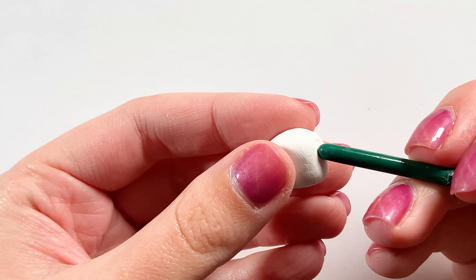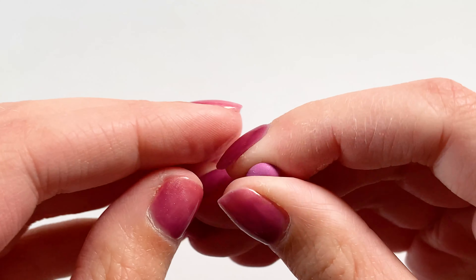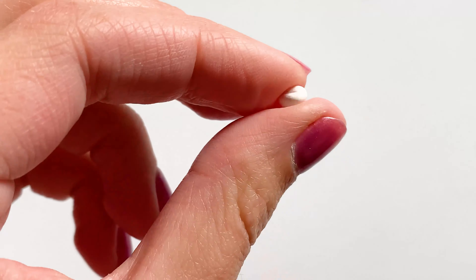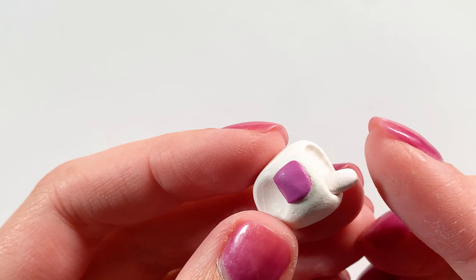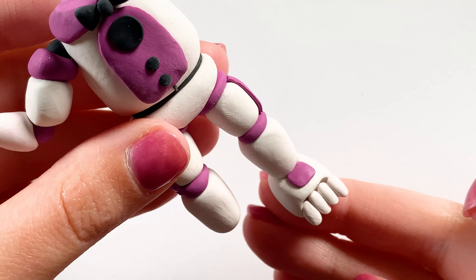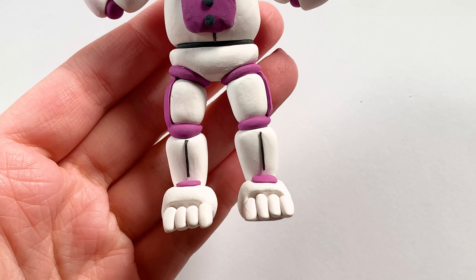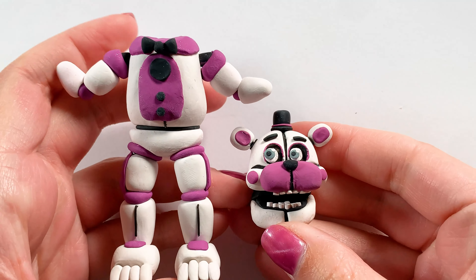Then I'm making his feet: I rolled out a little rectangle of white clay and indented where his toes are going to be using the end of a paintbrush. Then I made a pink part to stick on the top. He only has four toes so I rolled out some logs of white clay and stuck them right where the indent is. Then I went back and added a black line of clay onto his legs because that's where they split, which I hadn't added originally.